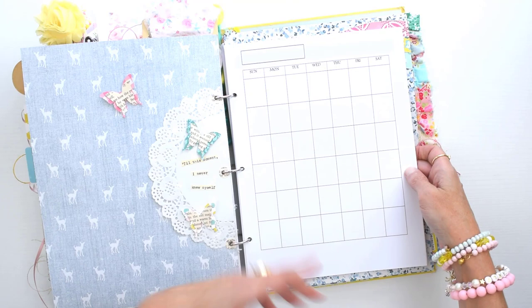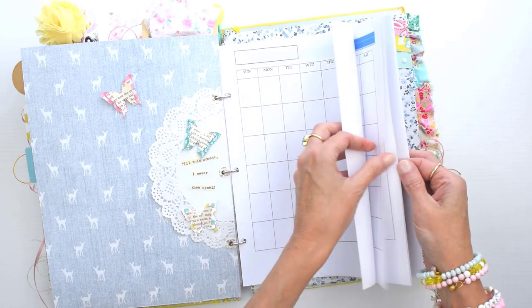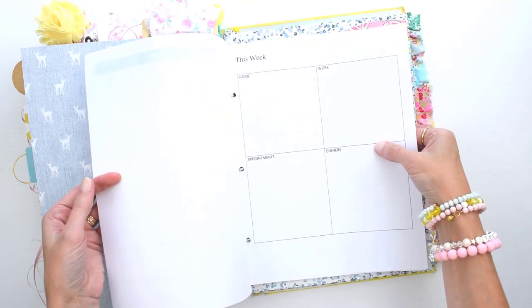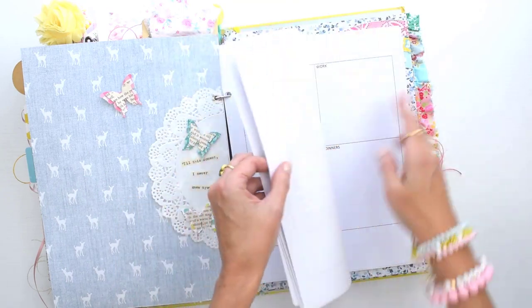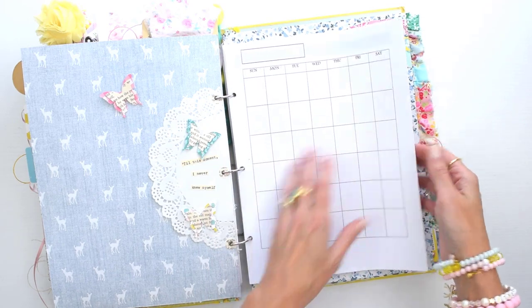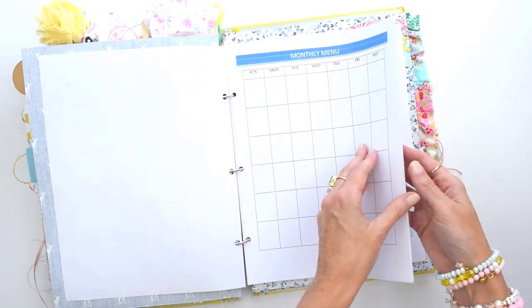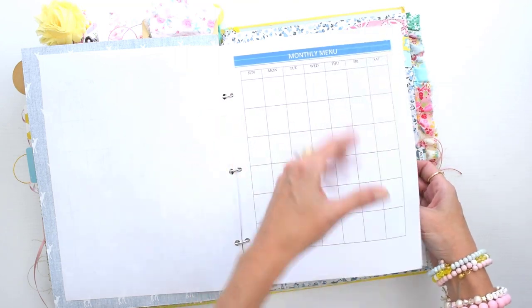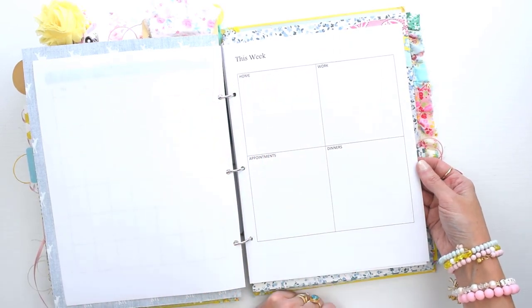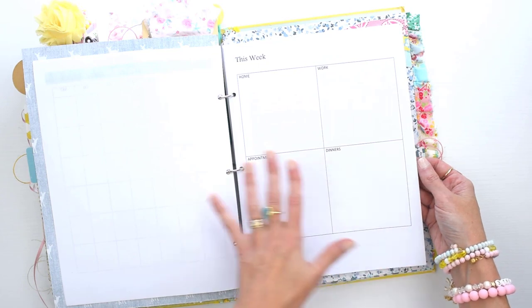This is an entire month's worth of sheets, so you can imagine how quickly it gets chunky. The other months I'm not using right now just have the monthly calendar, the monthly menu, and one week's worth of daily pages plus one week page. This one has the entire month though. My planner is really basic: I have a blank monthly calendar, a blank monthly menu because I plan my dinners a month in advance, and then at the start of each week a basic page.